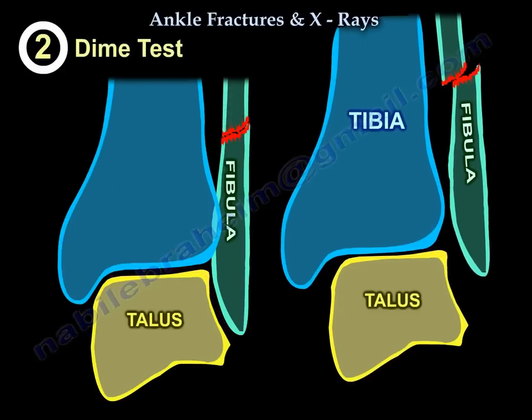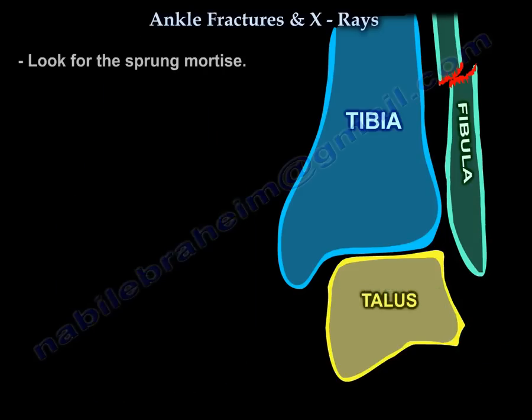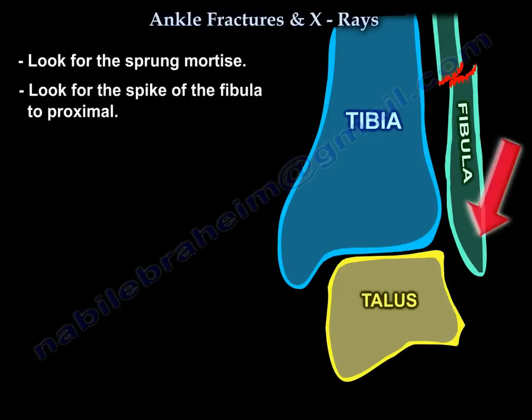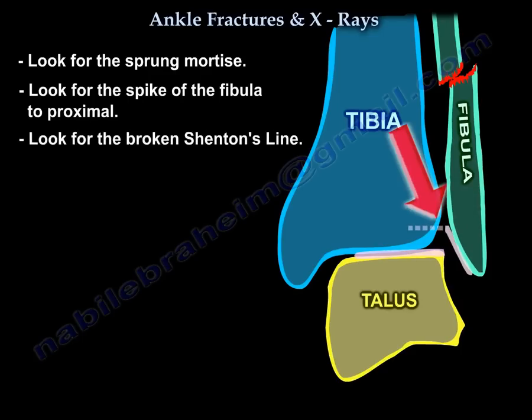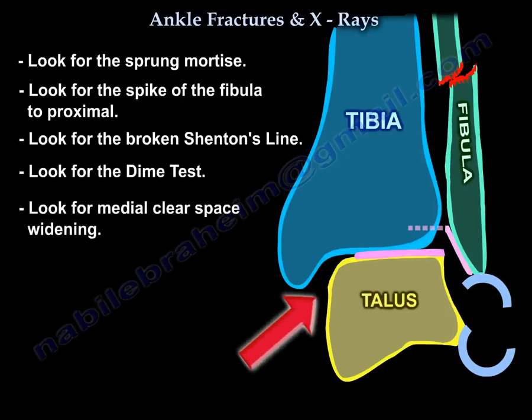The other finding that will tell you if the fibula is short or not is the dime test. In summary, look for the sprung mortise, the spike of the fibula being too proximal, a broken Shenton line, a positive dime test, medial clear space widening, and ensure the joint surfaces are parallel with no talar tilt.